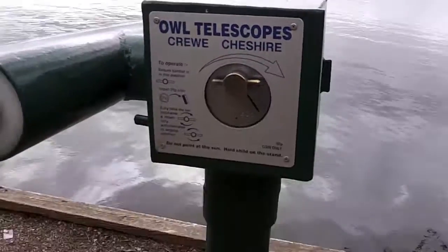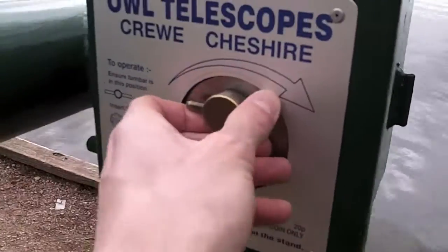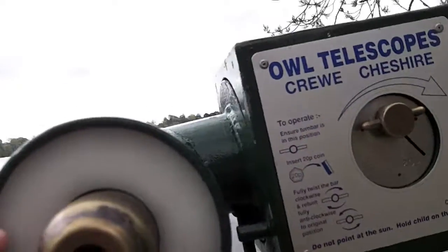Let's finally live the dream of childhood that I never got to do. In goes the 20p. That is relatively low magnification as you can imagine.